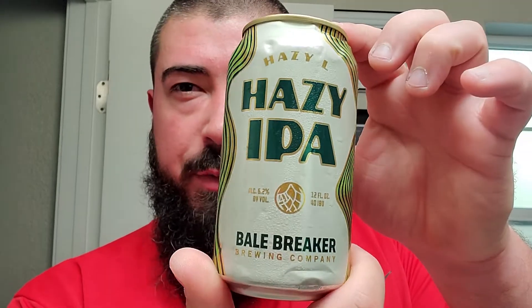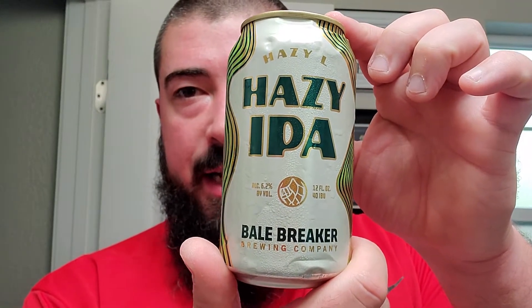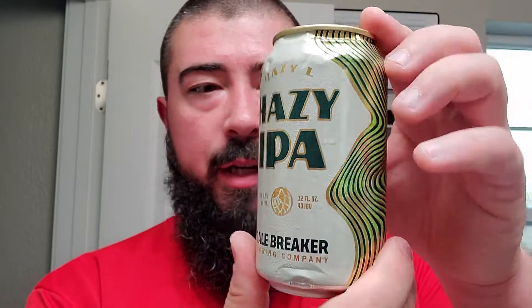Alright guys, I'm back. Got ourselves a nice one today. I think I've showed this one before — maybe I have, maybe I haven't. But it's a Hazy Ale, Hazy IPA from Bell Breaker Brewing Company, right here in my town. Looks like we got 6.2%. They don't really give us much more than that, but I've had it before. It's a good one. Cheers.